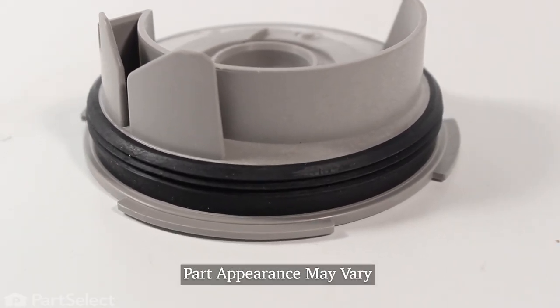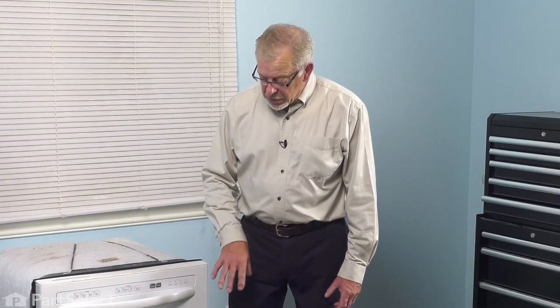To do this repair, you will need to remove the dishwasher from the cabinets. The first thing we'll need to do is turn off the power to the dishwasher — either locate the electrical panel and turn off the appropriate breaker, remove the appropriate fuse, or pull the dishwasher far enough forward that you can unplug it. You'll also want to remove the lower access panel so that we can access the inlet water supply, turn that off, and then disconnect it from the fill valve. You may also require disconnecting the drain hose to get enough extension to pull the dishwasher completely out of the cabinets.